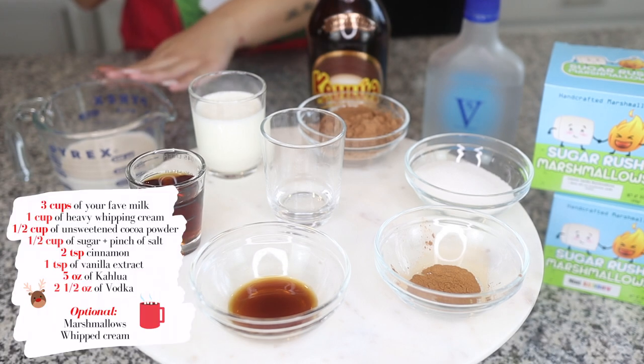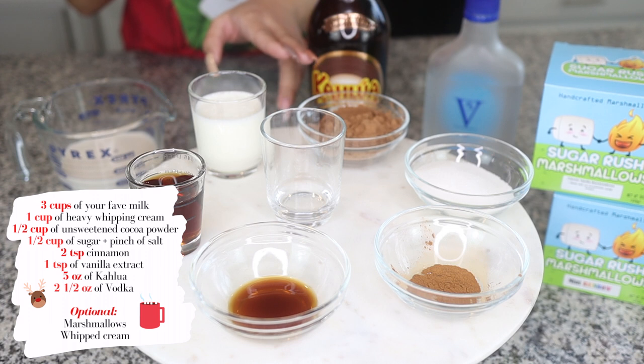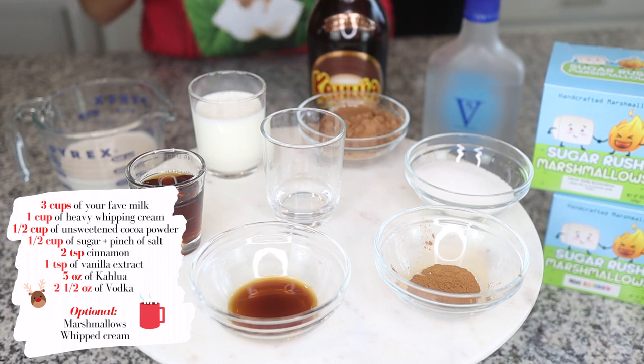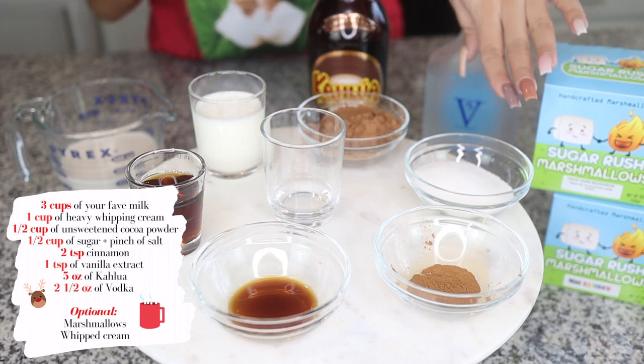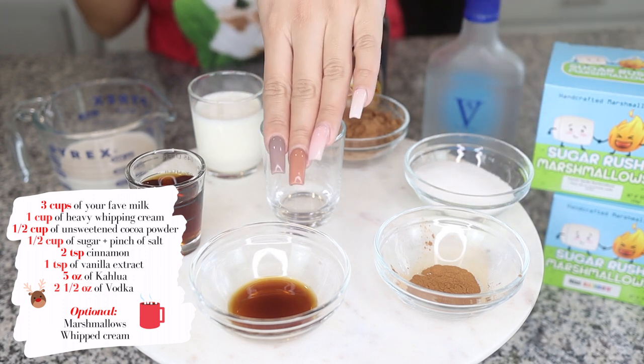So what you'll need is three cups of any type of milk, one cup of heavy whipping cream, a half cup of unsweetened cocoa powder, a half cup of sugar, and a pinch of salt, two teaspoons of cinnamon, one teaspoon of vanilla extract.